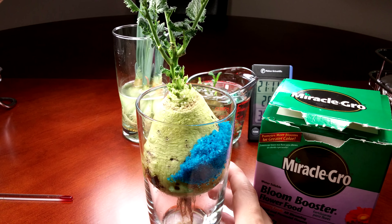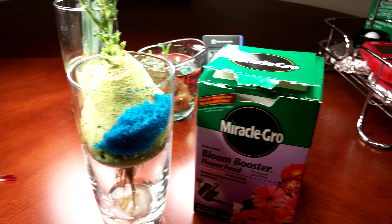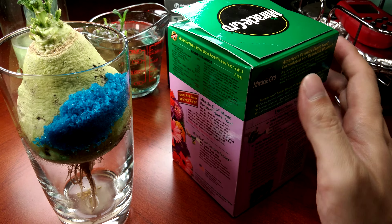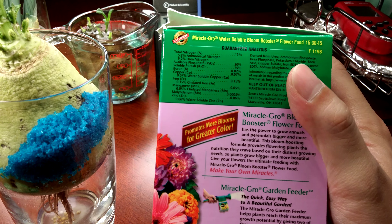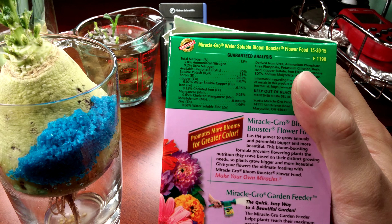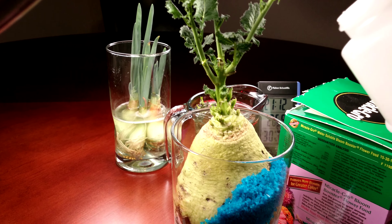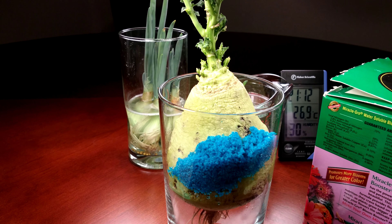I sprinkled a bunch of this Miracle-Gro Bloom Booster flower food, since it seems like flowers will be a main attraction of this series for quite a while. This has less nitrogen than the regular Miracle-Gro and a lot more phosphorus, along with some other trace elements as well — boron, copper, and whatnot. This is distilled water and I've already poured this beautiful blue powder in there.